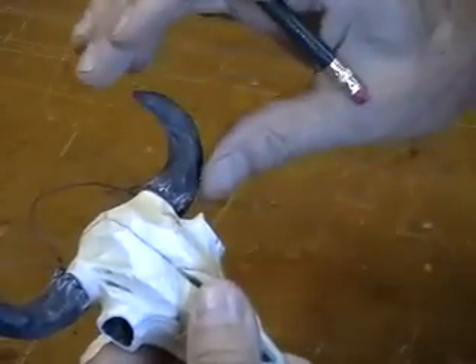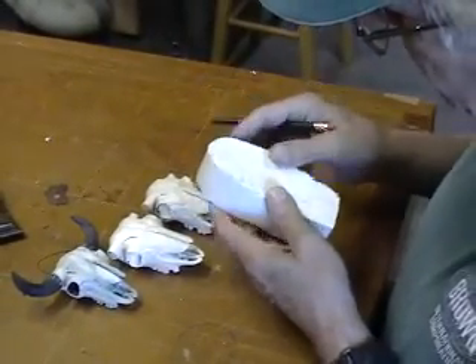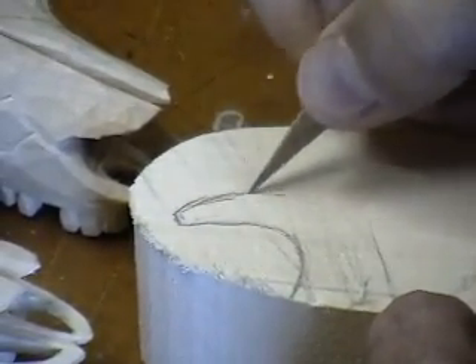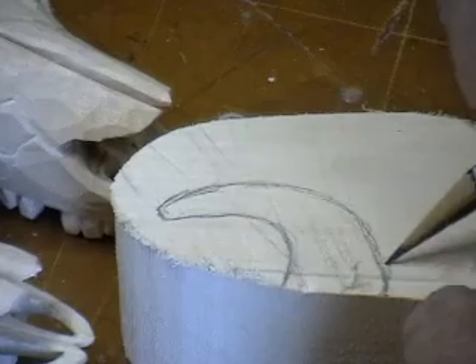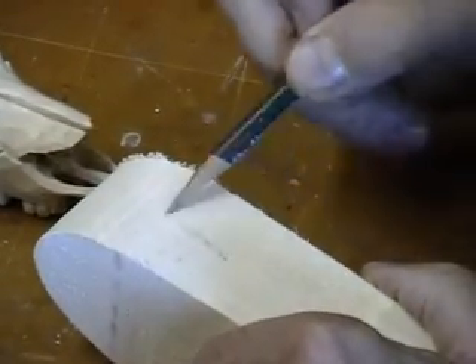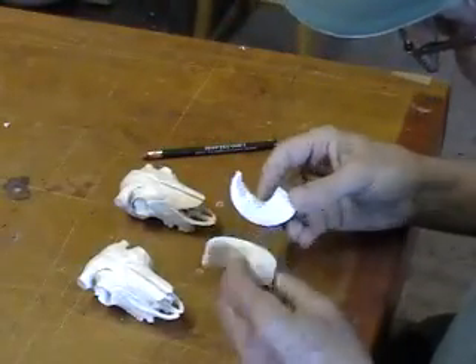As a bull grows older, his horns curve in more. I've got a piece of wood here — it's about an inch and three-quarters thick, just out of the scrap pile. I'll pencil in my horns, cut this once, and get a couple of horns out of it by cutting it in two. I made it a little larger than needed, then cut it out and sliced it in two. Now I've got my two horns.